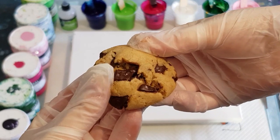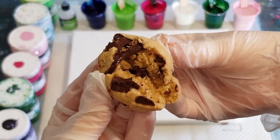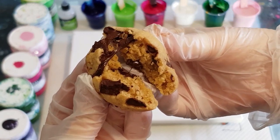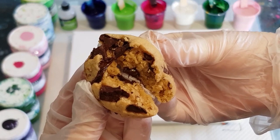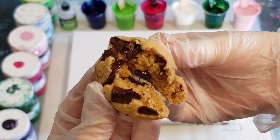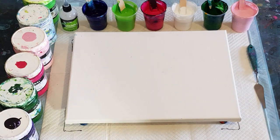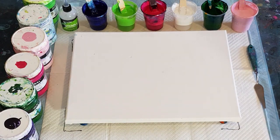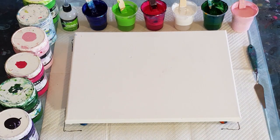Look at this - still warm and gooey in the middle. It's more like a soft, yummy cookie in the middle instead of hard and crunchy. I better eat this one - yum! Okay, so I'm going to do another flip cup - I'll do three flip and drags.